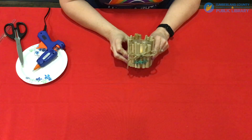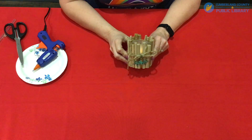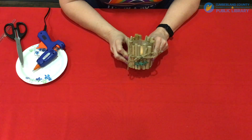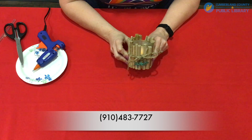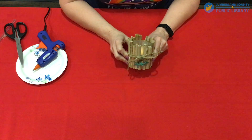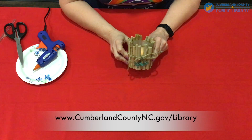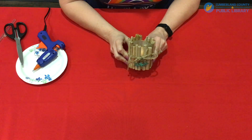I hope you enjoyed making this craft. This will make a wonderful gift for family and friends or to just keep for yourself. If you would like to know more about this program or any of our virtual programs, give us a call at 910-483-7727, or visit us online at www.cumberlandcountync.gov/library. Thanks for watching and happy crafting!